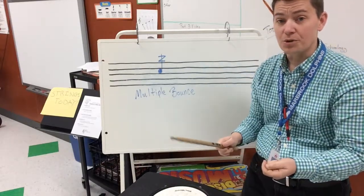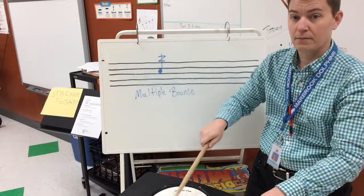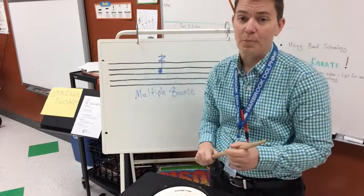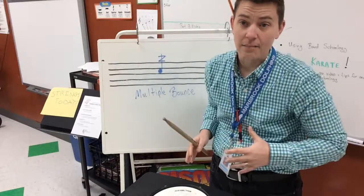Then you also want to do a medium multiple bounce. You want to see if you can get your multiple bounce to bounce at least five, six, seven, eight, or ten times. Count how many times it hits.